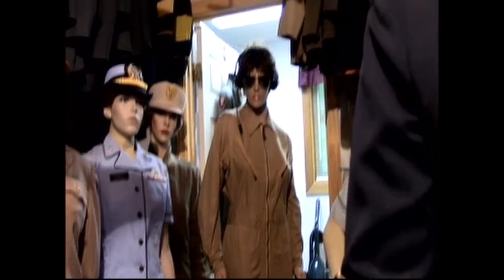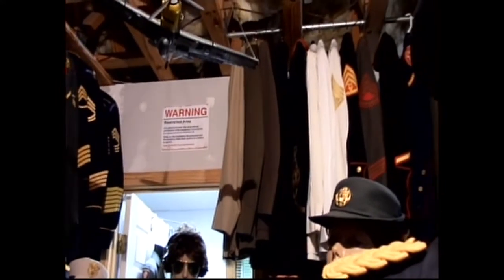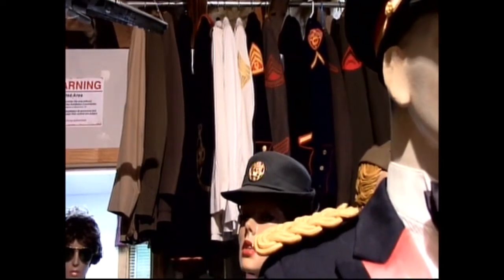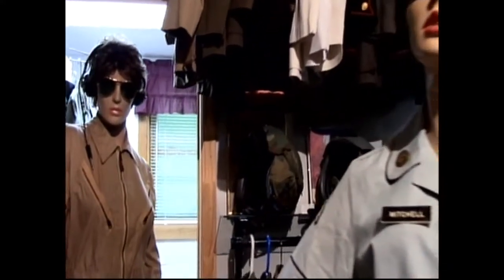Up here I have Marine Corps and Army uniforms that I haven't been able to get on mannequins yet, and I have helmets back in the corner that I haven't been able to display because I don't have mannequins for all of them — but I'm working on it. The older you get, the more projects you have.